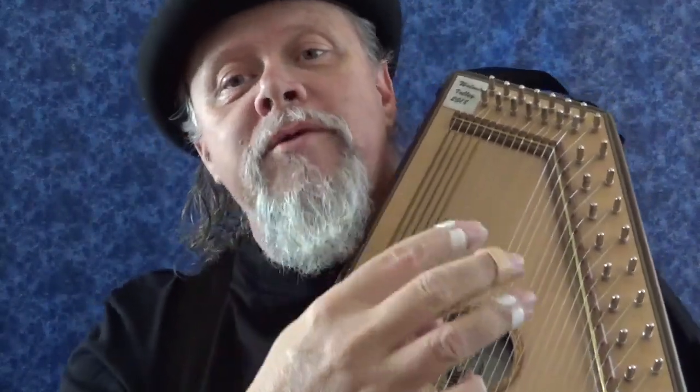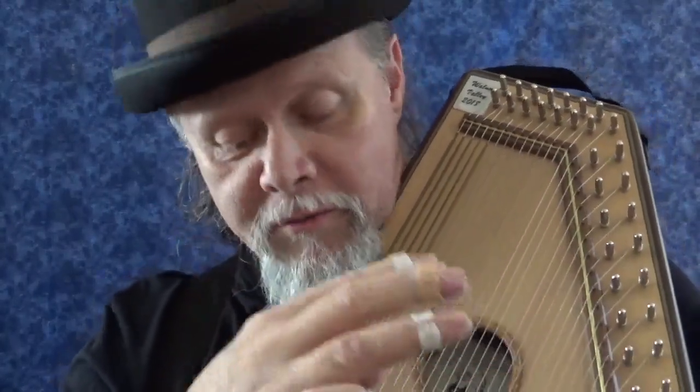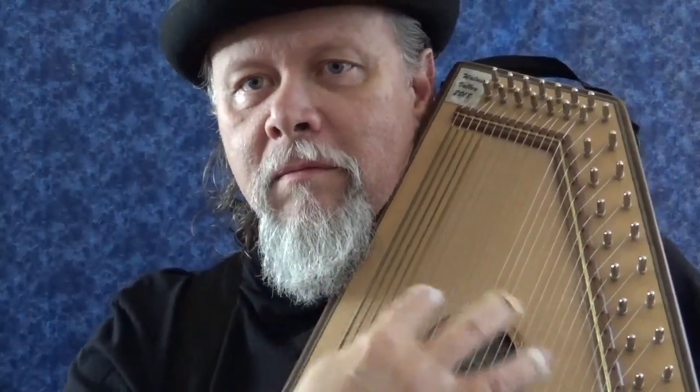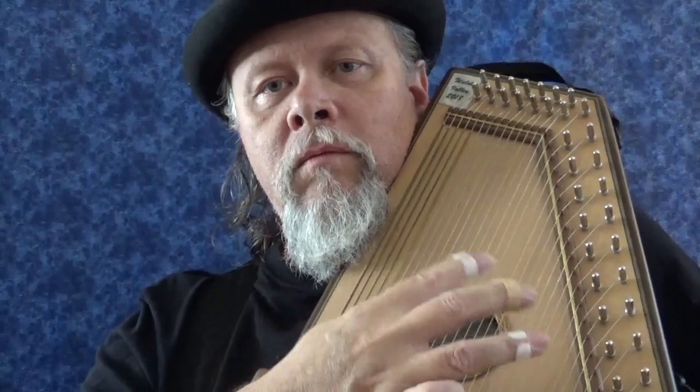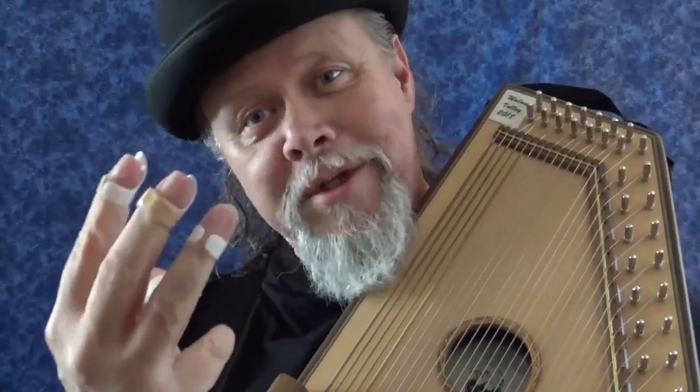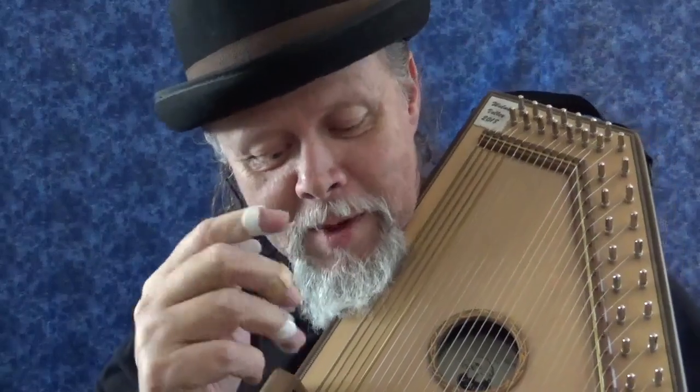The snap sort of makes it a short stroke. Because if I don't snap, it's yet another different sound. But that's about all there is to pitchfork playing. Another shorty from Stocking the Wild Auto Harp — thank you all for tuning in. We'll see you next time. Bye-bye.